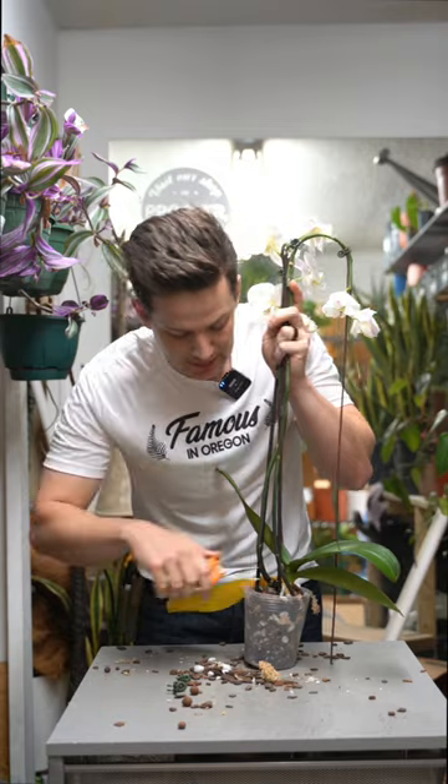Trace the stem all the way back down from where it came from and cut. What about this guy? It is the oldest.